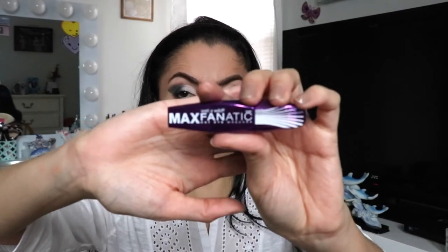Now I'm going to take the highlight and use it in my inner corner to give it some bling and pop. I'm going to go back in with the black eyeshadow and apply it to the lower lash line, just smoking it out a little bit. Now I'm going to go in with the Wet and Wild Max Fanatic Cat Eye mascara. First I'm going to curl my lashes and then apply the mascara.